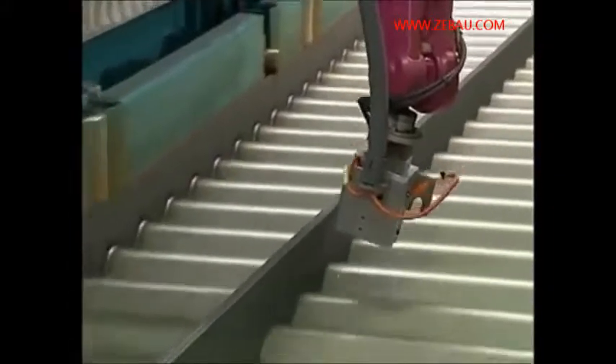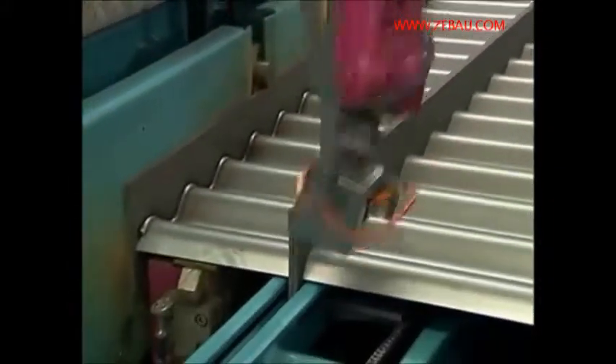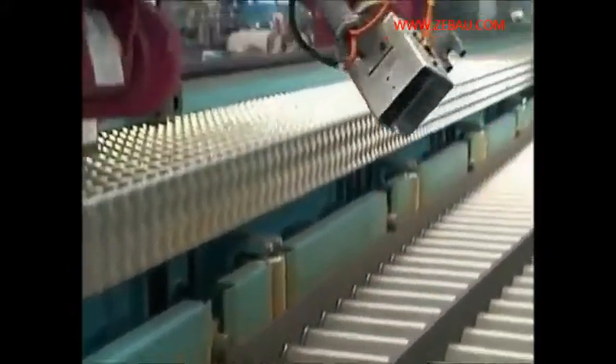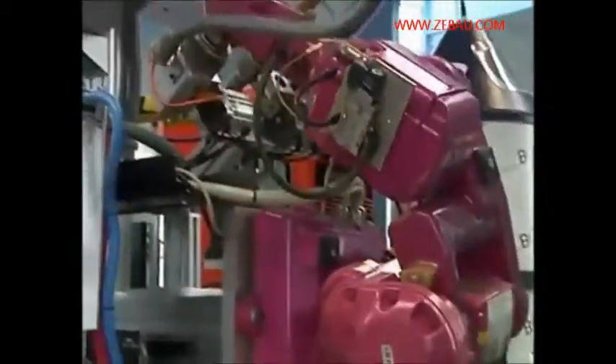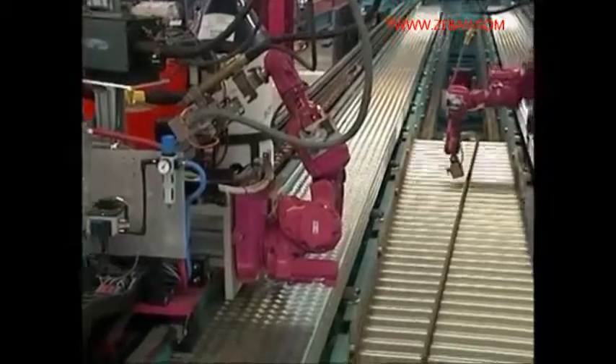Now both robots carry out the laser measurement of the weld seams consecutively so as not to obstruct each other, and write the digital course records.